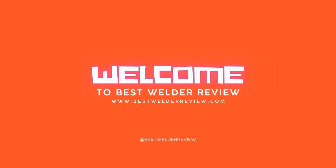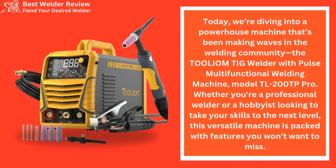Welcome to Best Welder Review. Today, we're diving into a powerhouse machine that's been making waves in the welding community — the Tollium TIG Welder with Pulse Multifunctional Welding Machine, Model TL-200TP Pro. Whether you're a professional welder or a hobbyist looking to take your skills to the next level, this versatile machine is packed with features you won't want to miss.